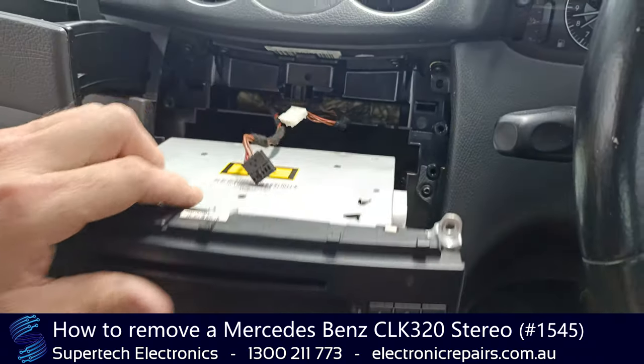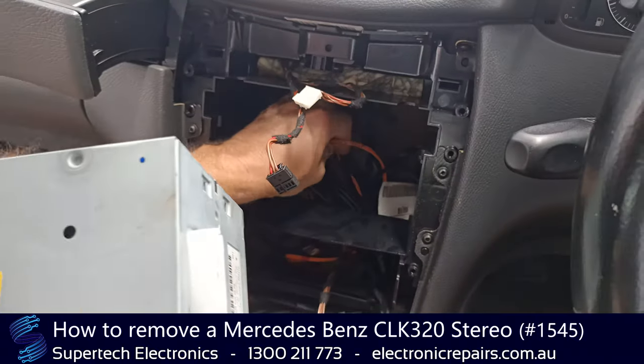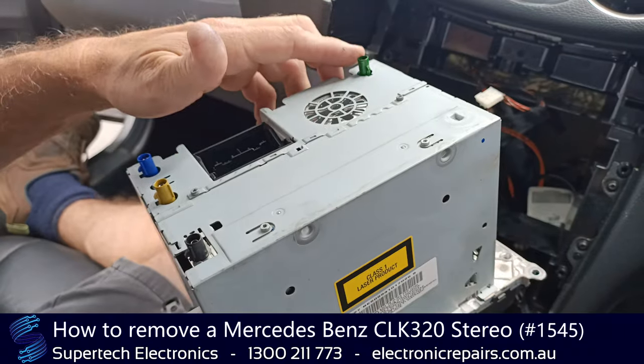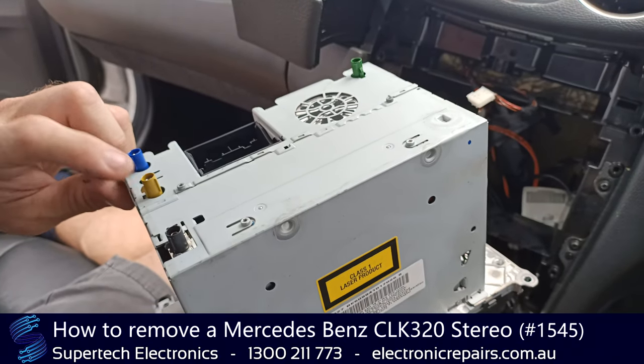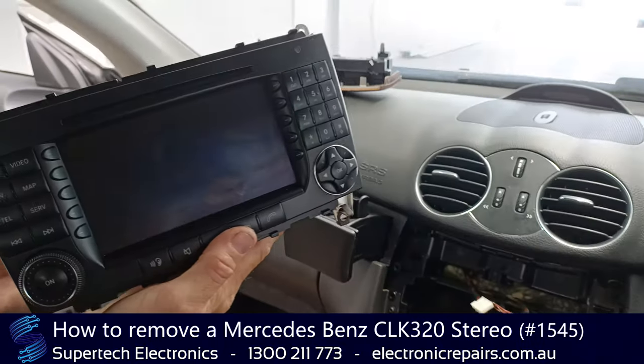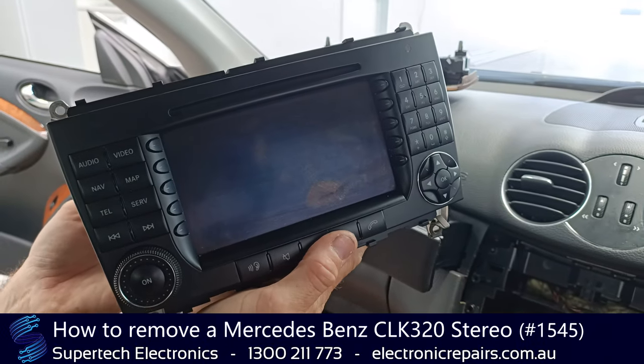Now it is held in by some electrical connections — you'll need to remove those. Once again, they're color-coded so you can't get them back in the wrong spot; well, you can, but they're keyed as well. And once you've got that radio out, you can send it off to Supertech Electronics for repair.